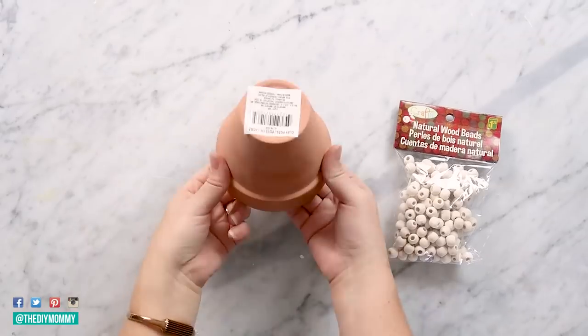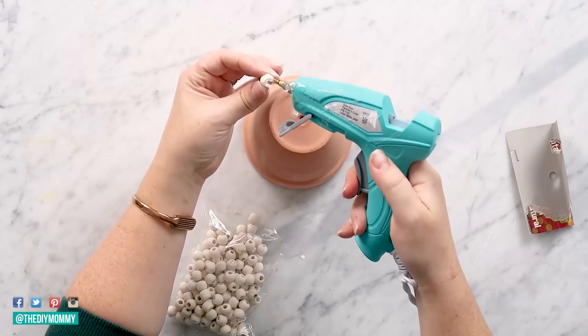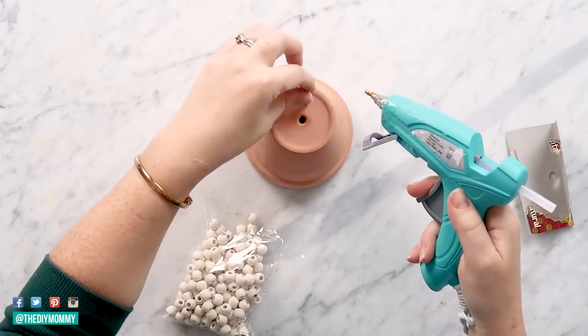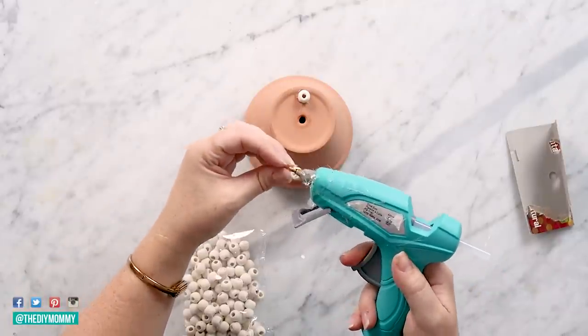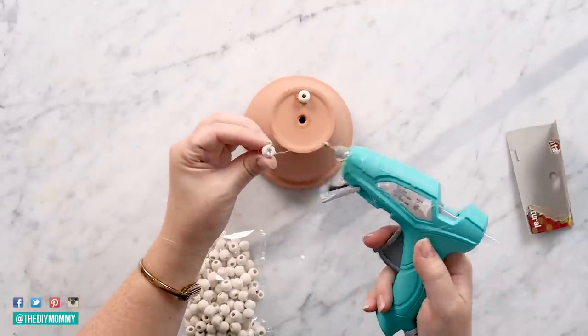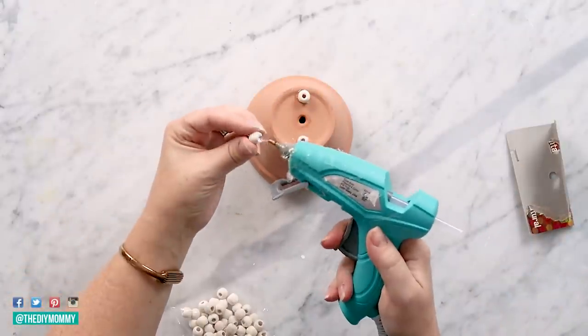Let's get started. For this first one, grab a terracotta pot from Dollar Tree as well as these wood beads. Then take some strong glue and a hot glue gun and glue the beads to the bottom of the pot. I put four beads around the perimeter of this pot — you could also use three, it is totally up to you.